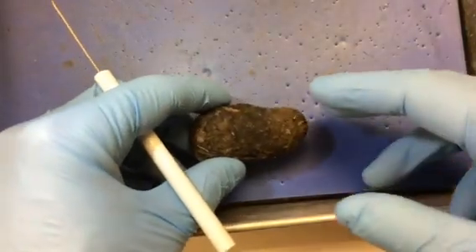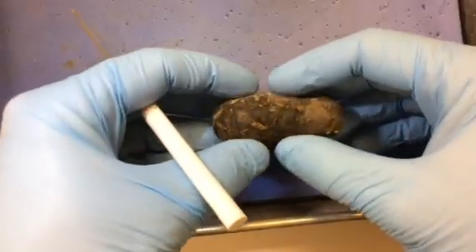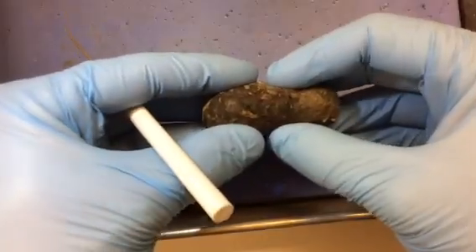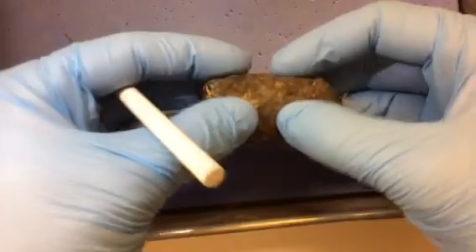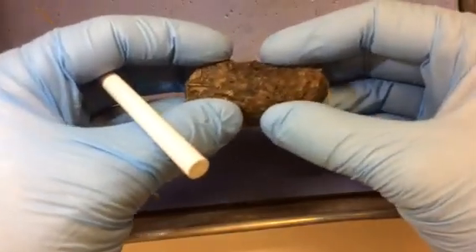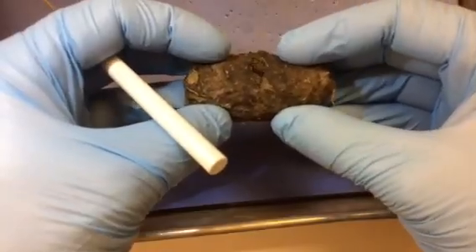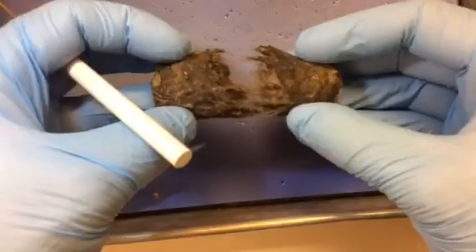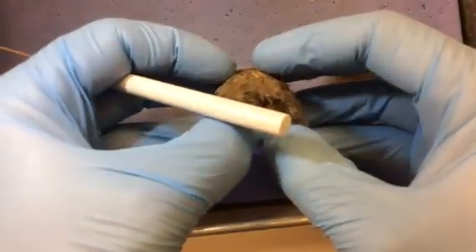When you start dissecting an owl pellet, you want to break it apart into smaller pieces. Sometimes it's easy and sometimes it's not. Take the ends and wiggle it back and forth, and a lot of times it'll just start to come open. You want to be gentle because there are often bones in the middle. So gently pull it apart, break it into smaller pieces, and just keep doing that.